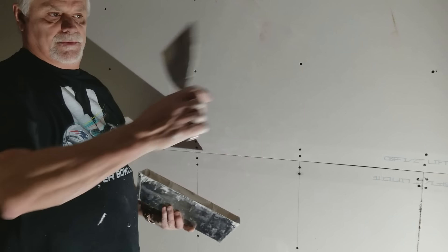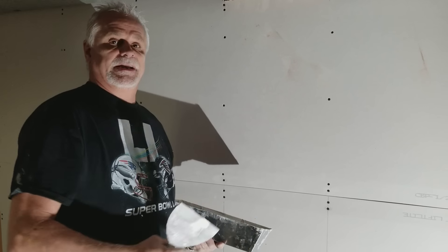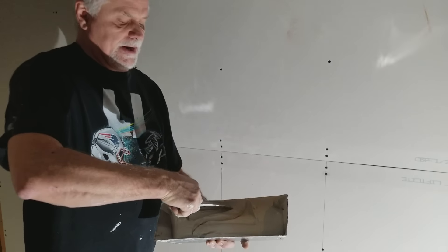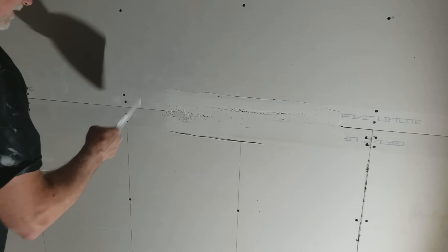First, you get your drywall mud, put water in it, and use a mixer bit in your drill to thin it down. If it's too thick it gets lumpy and it's just not good. The first thing you do is fill your mud bed, which is that recessed part at the side of the drywall.